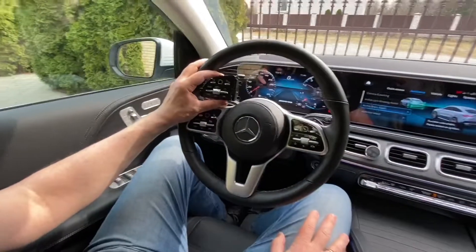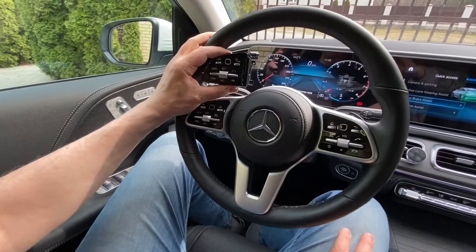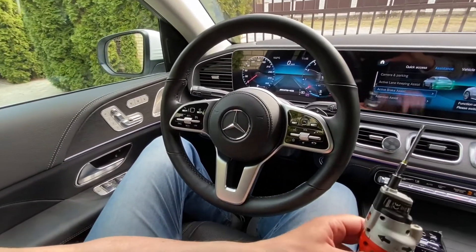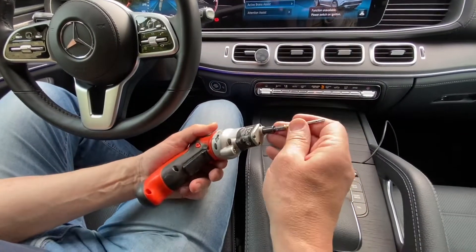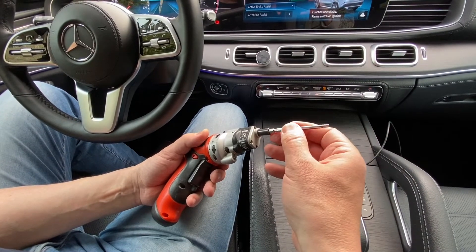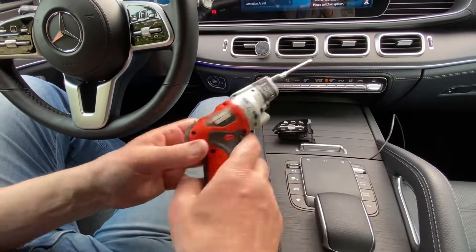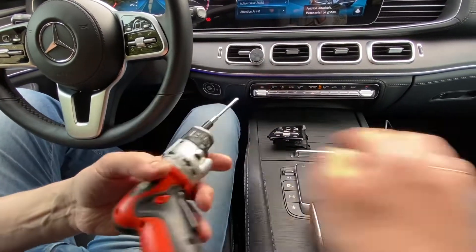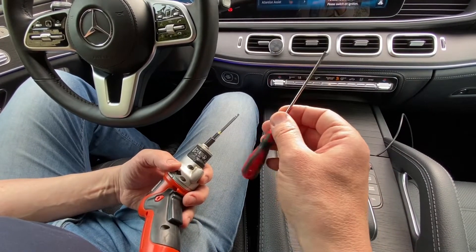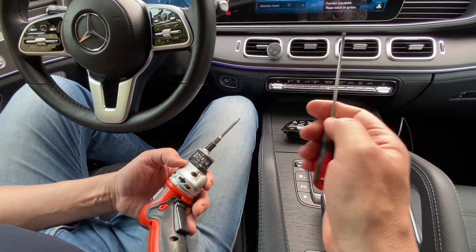Now I'll show what tools you need, and you can definitely do it yourself. You only need a Torx screwdriver with bits like T20 and T10. Also, I would recommend having a very simple flat screwdriver — it's very useful when you disconnect connectors inside the steering wheel.